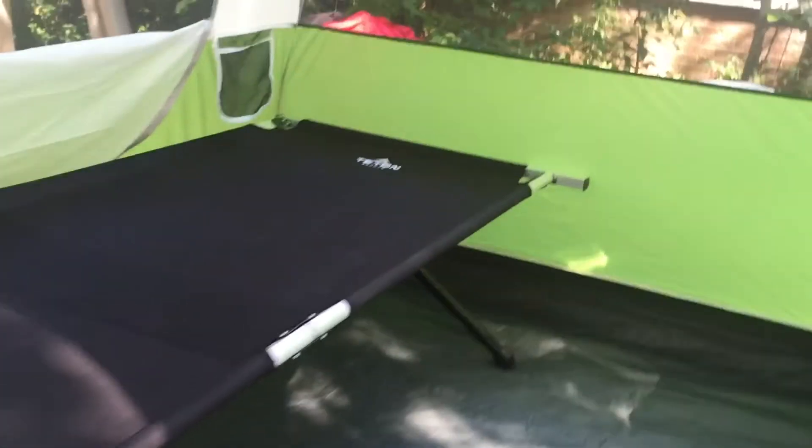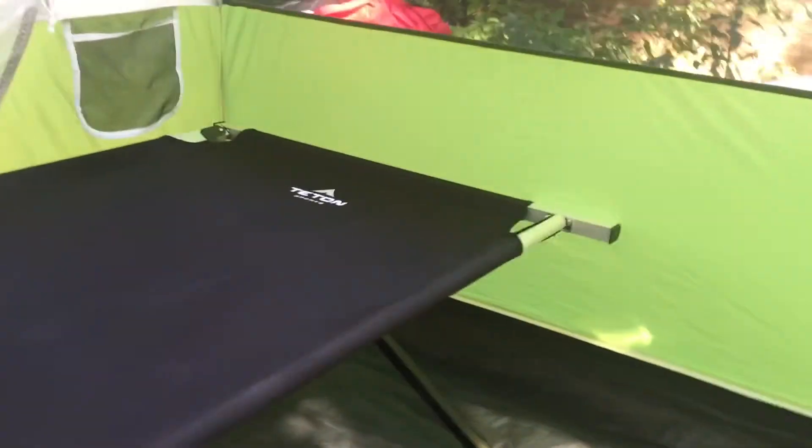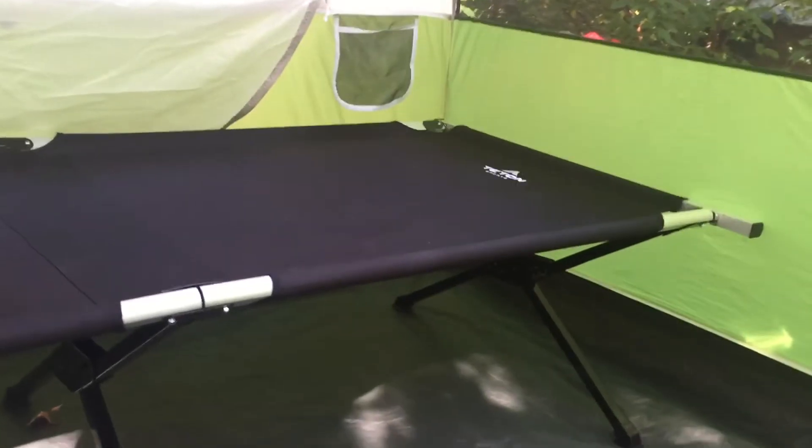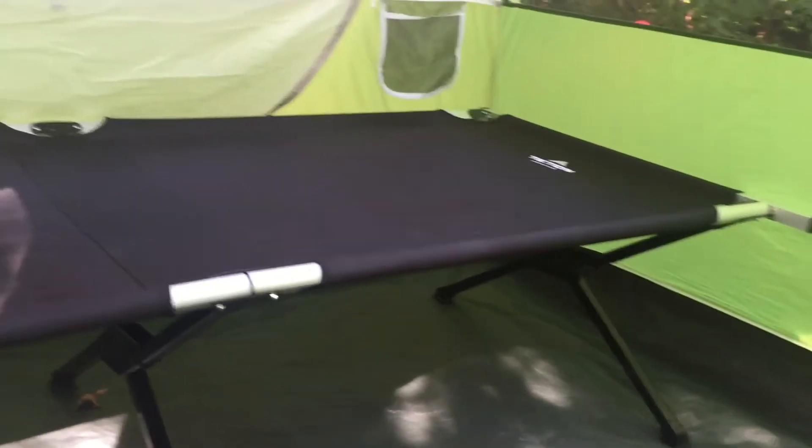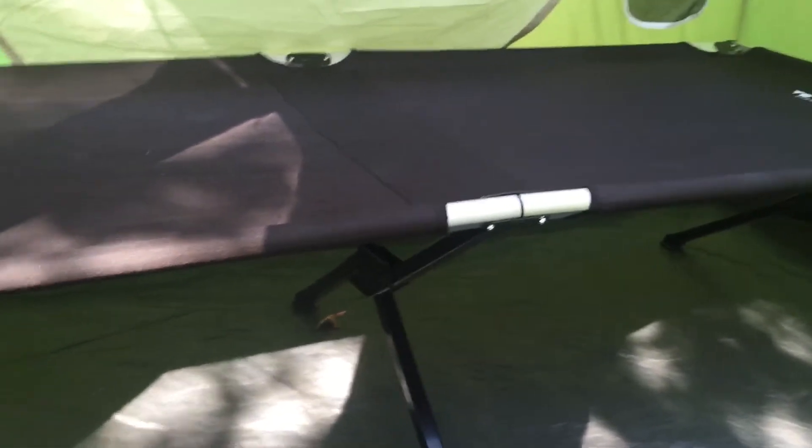Just want to do a real quick video of my Teton Sports Universal camp cot. Here it is — I have it in my Coleman tent. This dome part is about 9 feet by 10 feet, and you can see it kind of takes up the whole side of it. We have the Evanston six-person dome tent, which also has a nice screened-in porch that we love, but I'll probably do a quick video on that later.